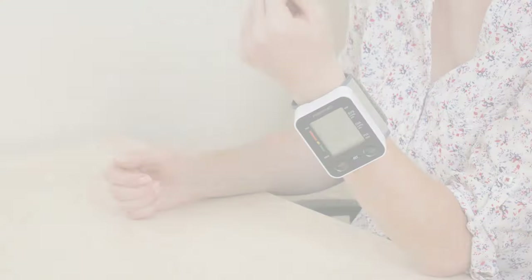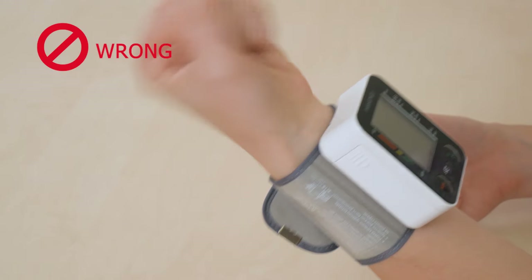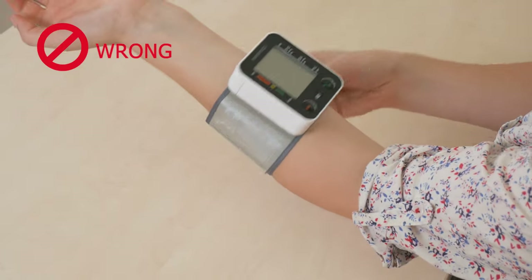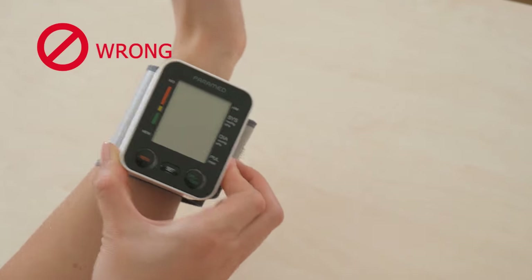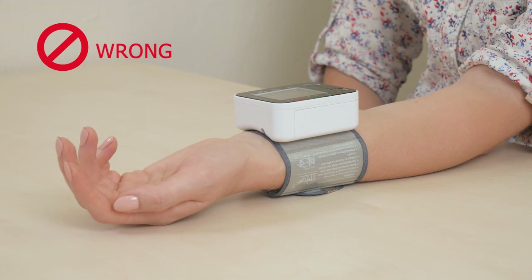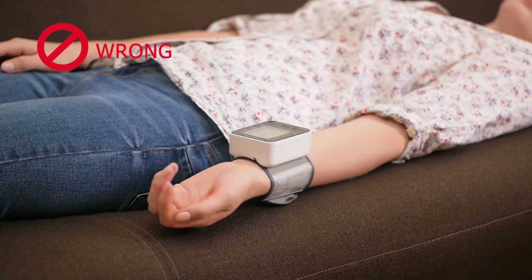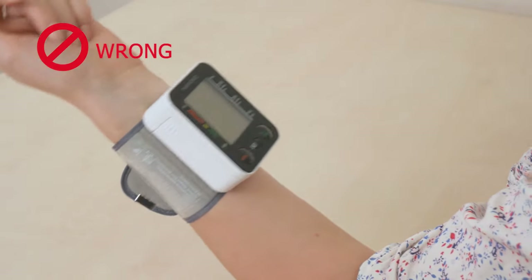To get accurate results, you should not: put on your device like a watch, tilt your palm backwards or forwards, put the band too low or high, put the band on loosely, put your arm on the table during the measurement, measure your blood pressure when lying down, or move your hand while measuring blood pressure.